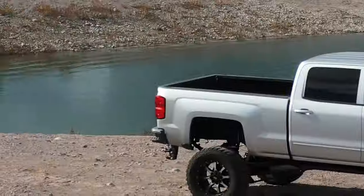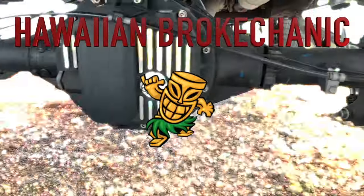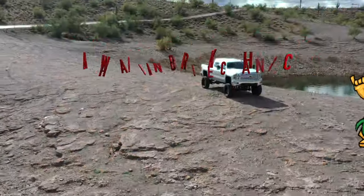Hello everybody, this is Jeff, the Hawaiian Volcanic. Hello guys, welcome back to the channel. In this project, we're working on the AC system in my 2015 Silverado 1500.